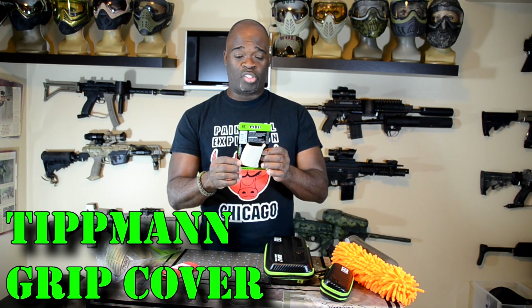The grip skin is made for the A5, X7, or Phenom. You slip it on and it gives you additional grip for your marker. Even though I don't personally use mine, I think one of you will really appreciate this. It's textured and great especially when your hands get really wet from paint, mud, or water.